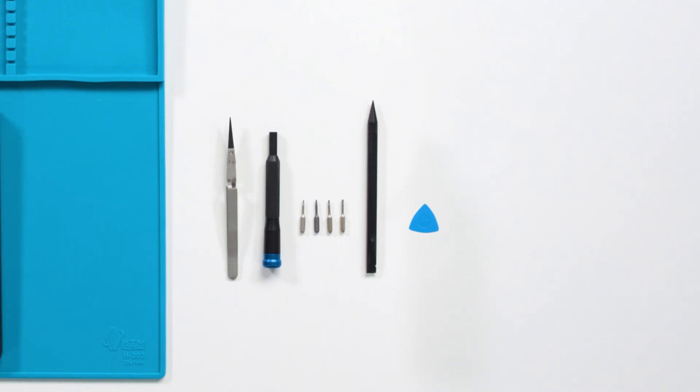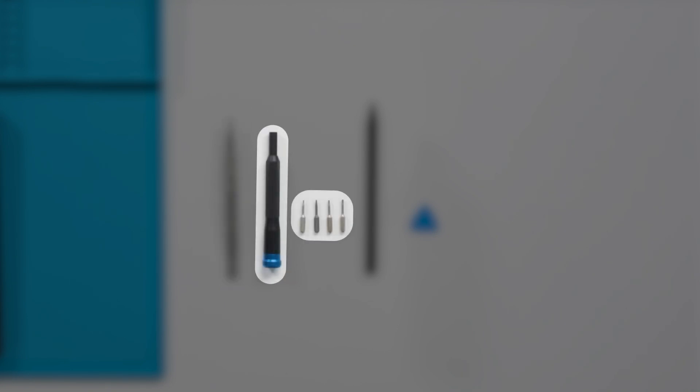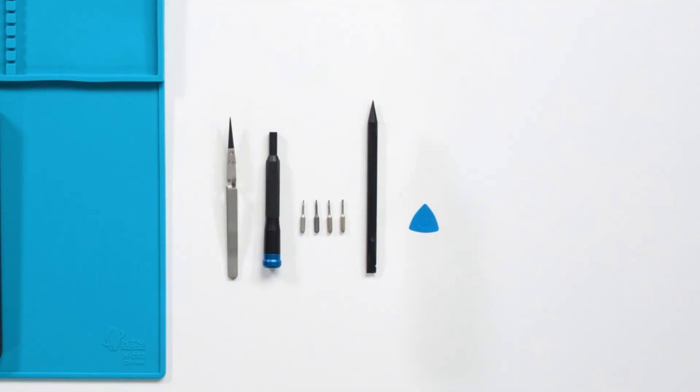All you're going to need to fully disassemble the device is a plastic spudger, plastic opening pick, a pair of plastic tweezers, and a 2iP, 3iP, 5iP, and 6iP Torx Plus screwdriver. With that, we can get started.